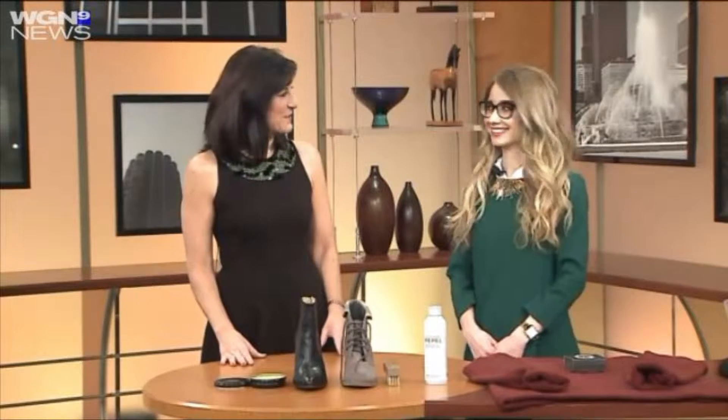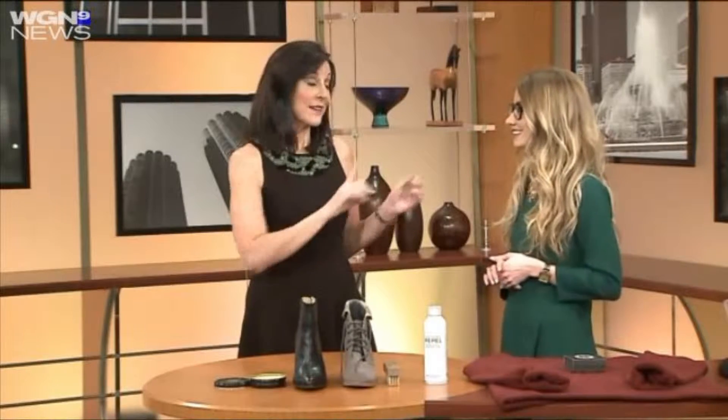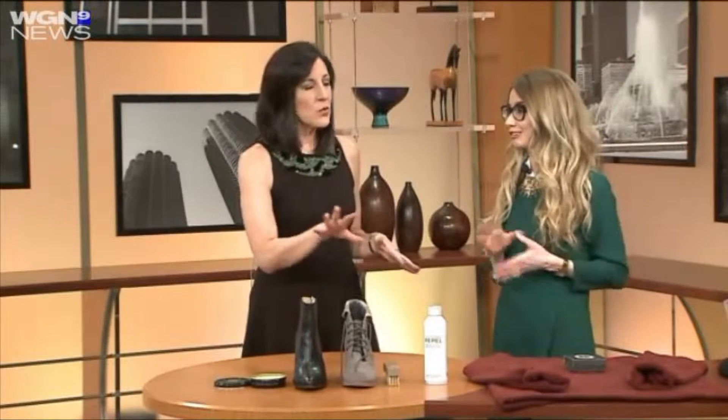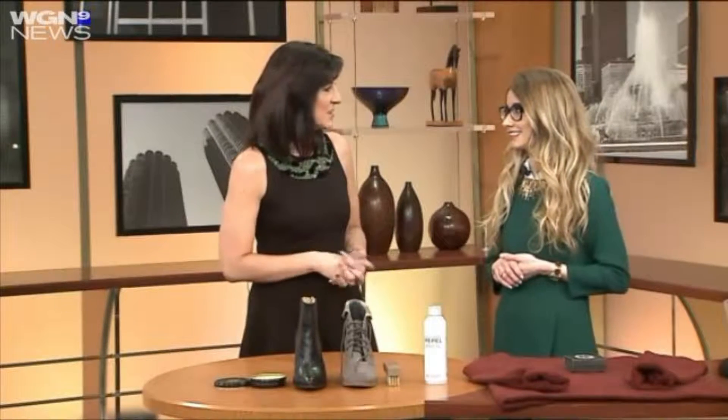We're learning how to weatherproof your wardrobe with wardrobe editor and style strategist Megan Jedlinski. Thanks so much for being here. Thank you so much for having me. People are going to go, wait a second, weatherproof our wardrobe? But it's true — you're walking around in the salt and the snow and all of this stuff, and it does kind of wreak havoc on your clothing.